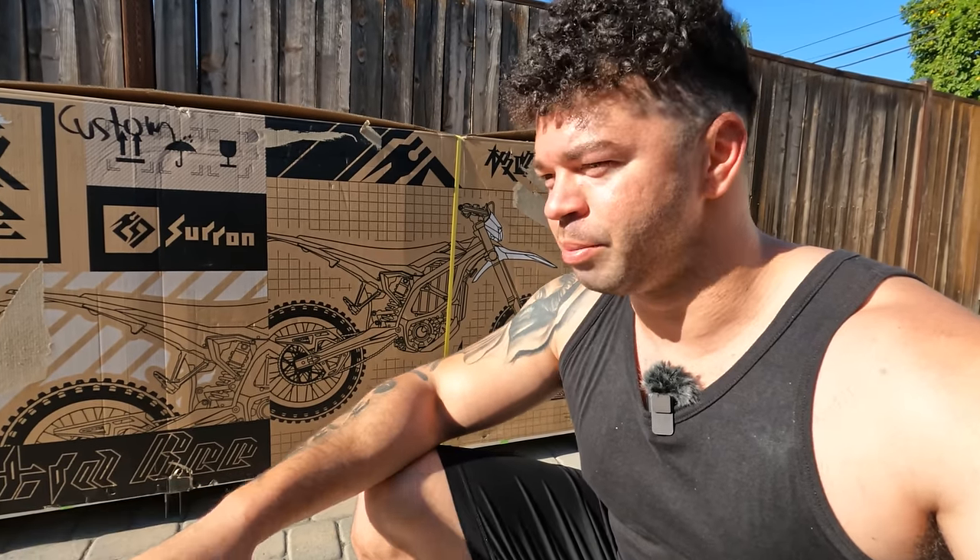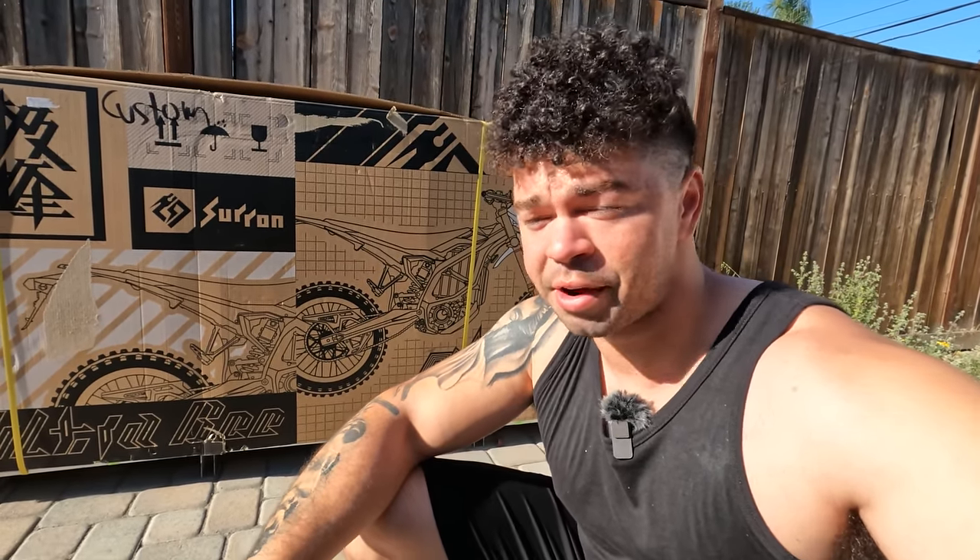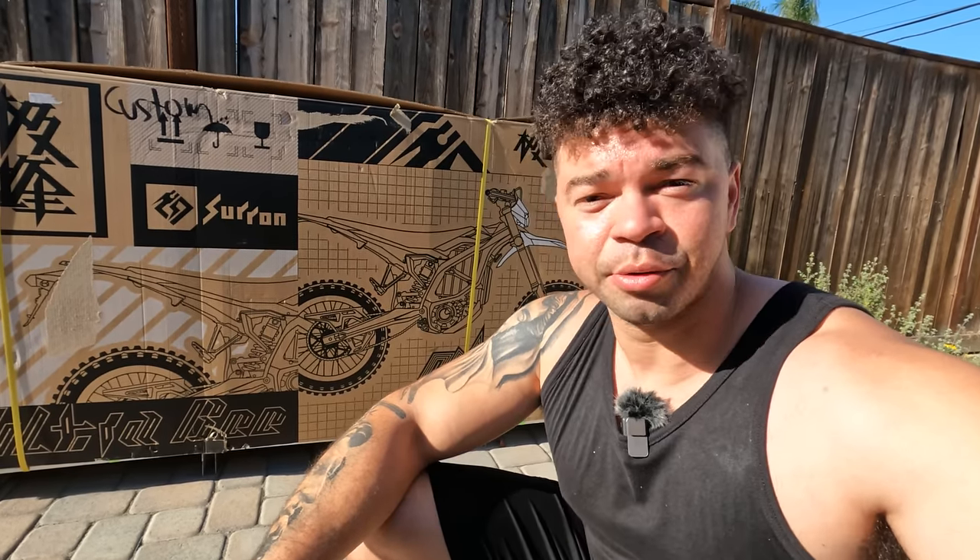These things are basically impossible to find at the moment. There are a few places where you can order them and the wait is between one to three months. I bought this on March 3rd. It arrived yesterday morning and I didn't have time to unbox it, so today is the following day.